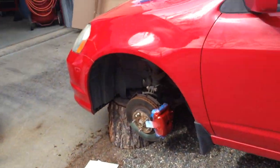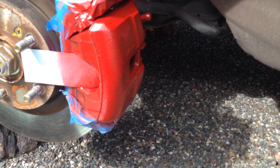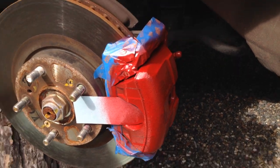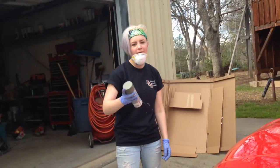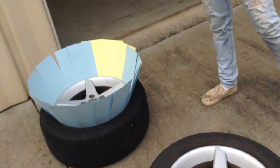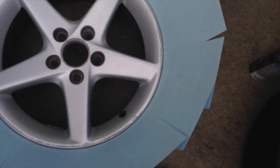So we did the first coat on the first one and that's what it's looking like. We're going to do the primer now, and we need to tape off the air valve.